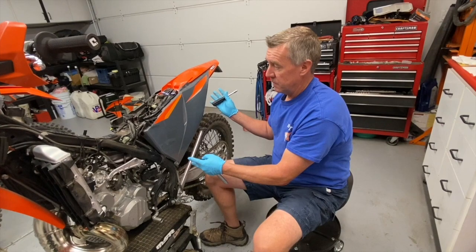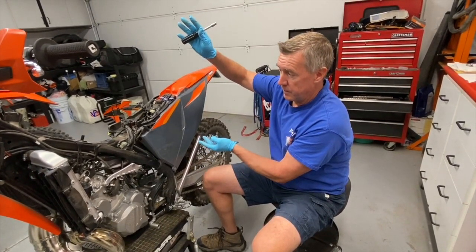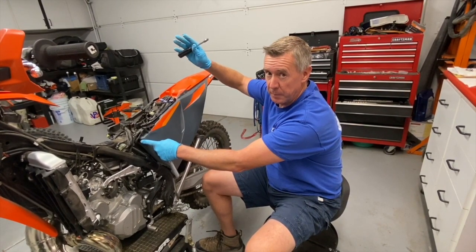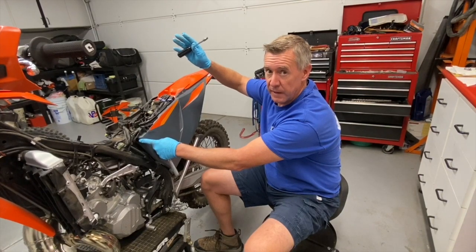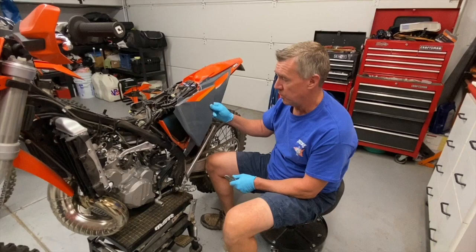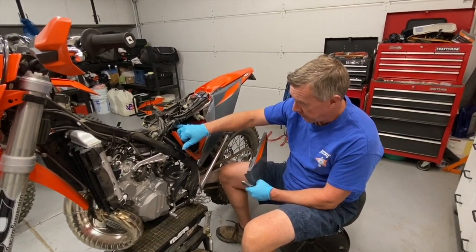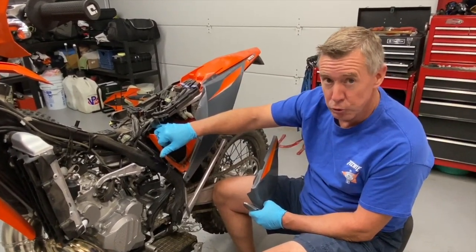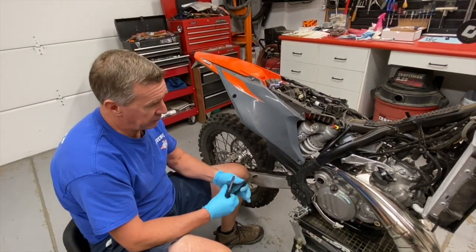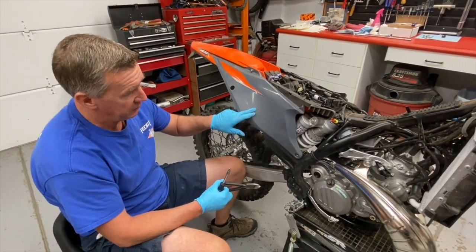We're going to rotate the entire subframe up and off the throttle body, and once I get it in the up position I will tighten the upper subframe mounts so that it stays there. On the left side I had to remove the airbox cover to get to the upper subframe mount — I'm just loosening that, not taking it all the way out.